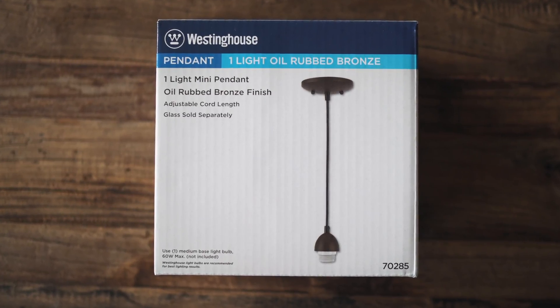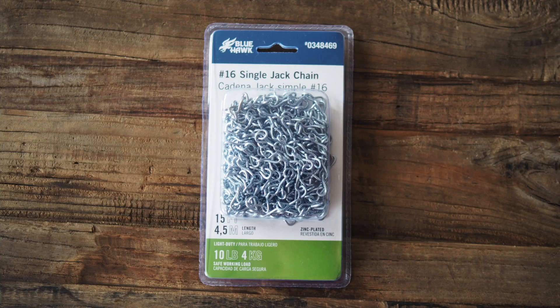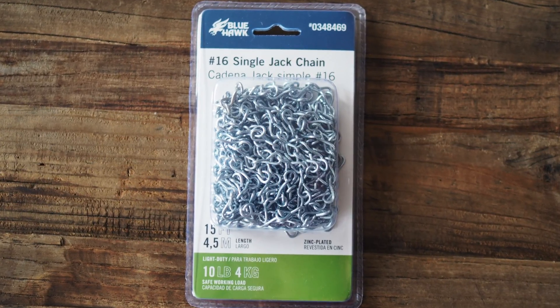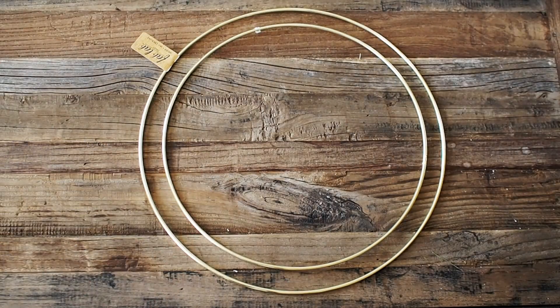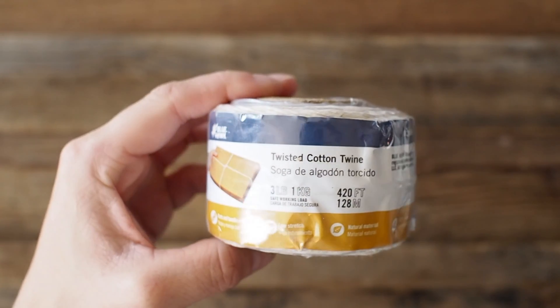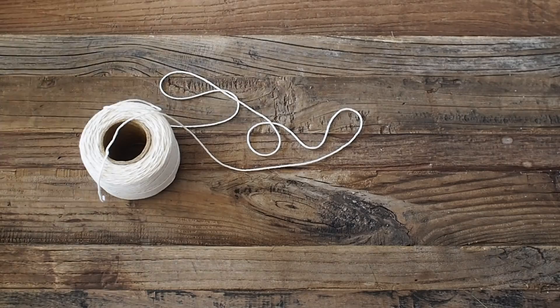Here's what you'll need. I got a mini pendant light at Home Depot for $16 — light bulbs sold separately. Some metal chain from Home Depot as well, which I spray painted gold. Three gold hoops from AC Moore: one at 14 inches, one at 12 inches, and one at 1 inch. And some plain cotton twisted twine, also from Home Depot — I ended up using about six rolls at about $3 each.